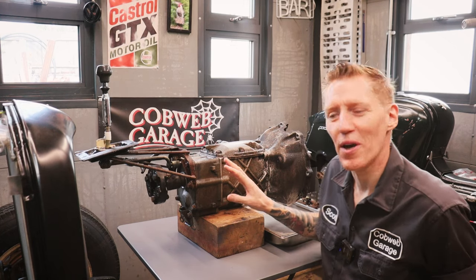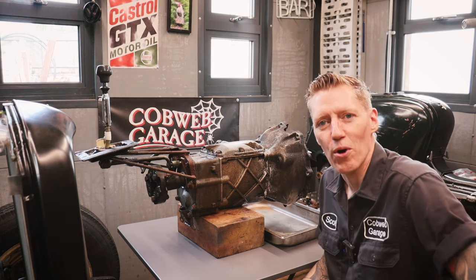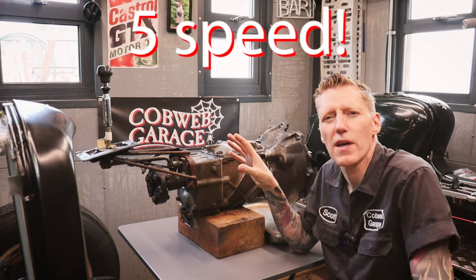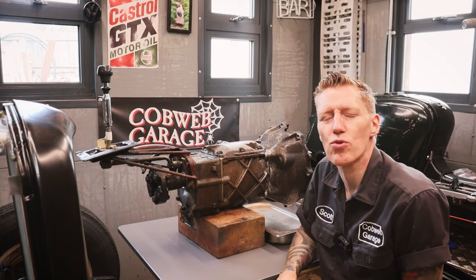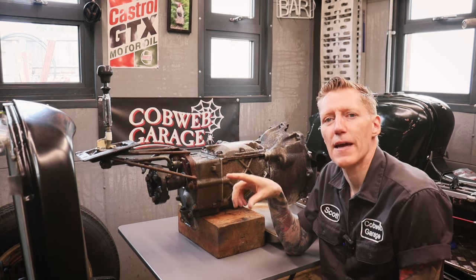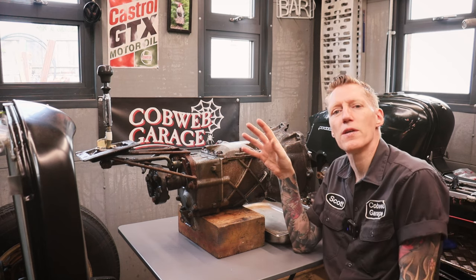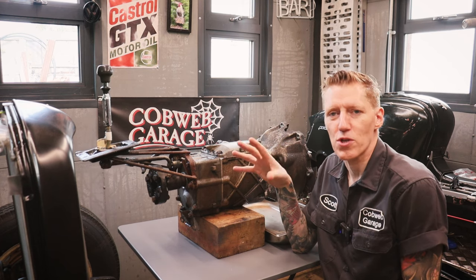The gearbox is by no means immaculate, but at least now when I touch it I don't get caked in horrible old grease and oil. If you saw episode one, you'll know that this gearbox I'm going to use is from a Volvo. It's the M47 gearbox, which was in the rear-wheel-drive Volvo 940 and I think maybe some other models. It's a bit of a strange choice to some to use with a flat head engine, but these gearboxes are fairly common in this country and obviously in Sweden and places in Europe.